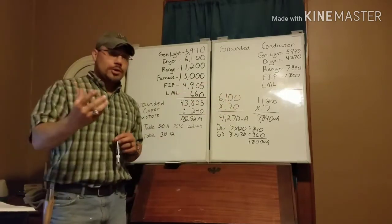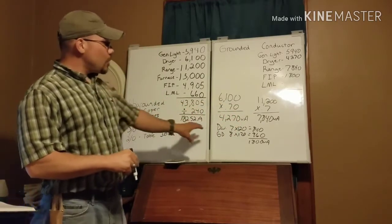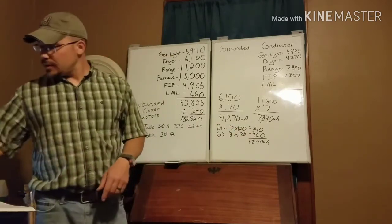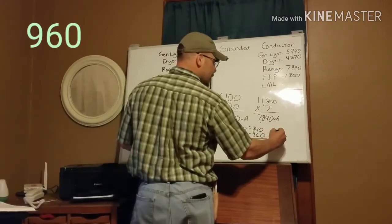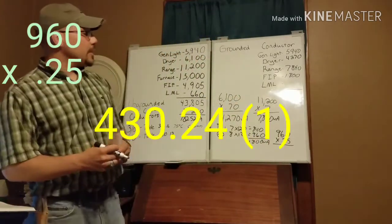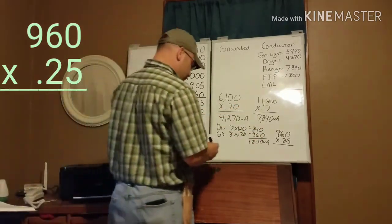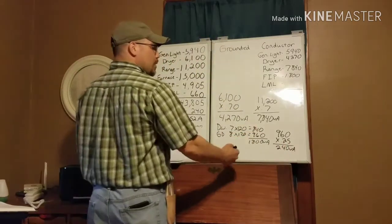The last item is our largest motor load. Previously we used the water pump since it was largest, but the water pump is not a 120-volt load, so we can't use it on the neutral side. We use the largest 120-volt load, which is our garbage disposal at 960 VA. Take 960 × 0.25 for the largest motor load addition — remember, the 0.25 is only the extra 25 percent above the 100 percent already counted. So 960 × 0.25 = 240 VA. That gets added as our largest motor load.